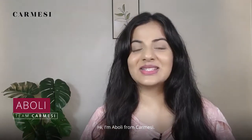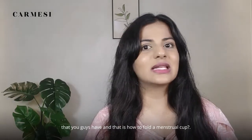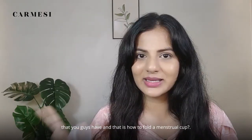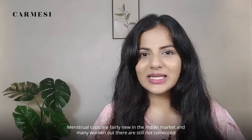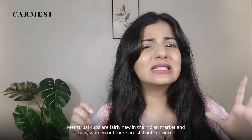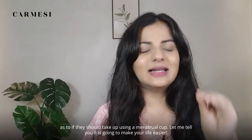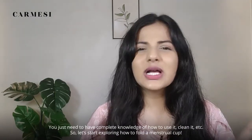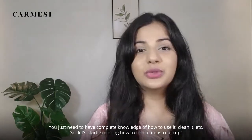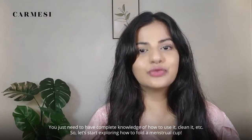Hi, I'm Aboli from Karmesi and today we are going to discuss a common query that you guys have, which is how to fold a menstrual cup. We bring to you the top 5 ways to fold a menstrual cup. Menstrual cups are fairly new in the Indian market and many women are still not convinced if they should use one. Let me tell you, it is going to make your life easier. You just need to have complete knowledge of how to use it, clean it, etc. So let's start exploring how to fold a menstrual cup.